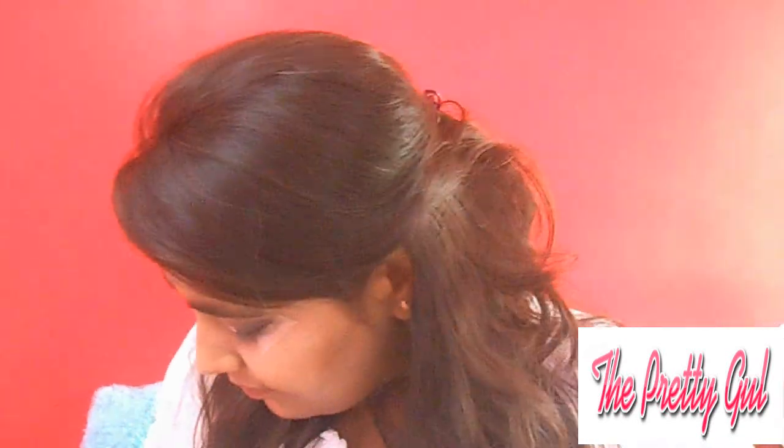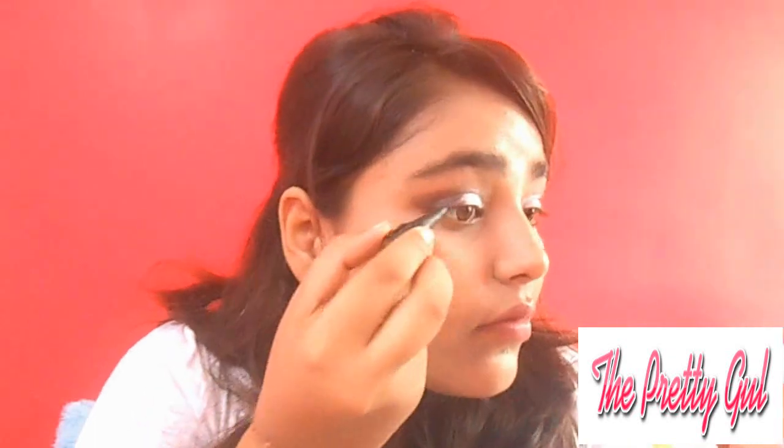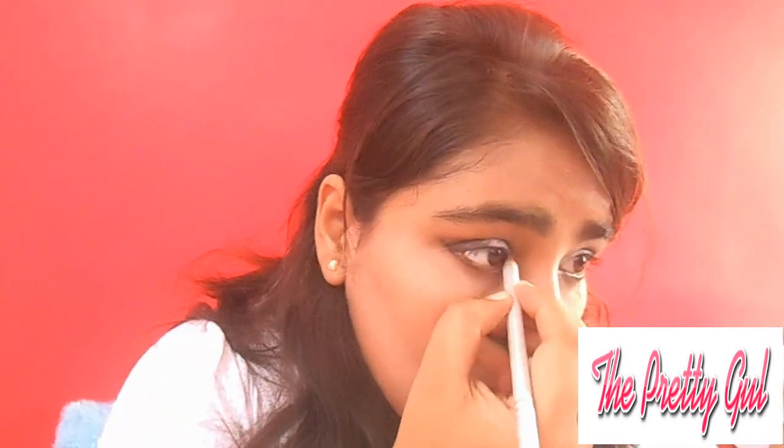It takes just a minute to do this eye look. I am going to use white pencil and kajal. The kajal is very easily smudged and it is buildable, so you can easily build up its intensity. I am using it on the lower waterline at the back and at the front I will use white kajal to brighten the eyes.